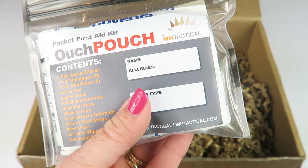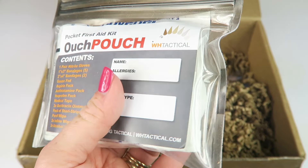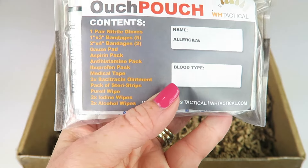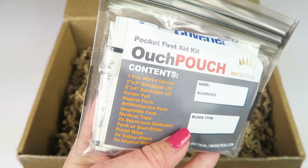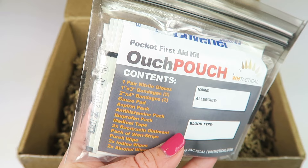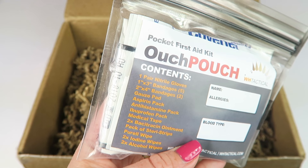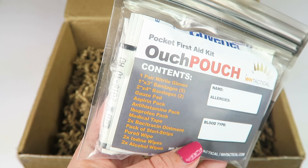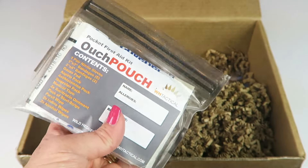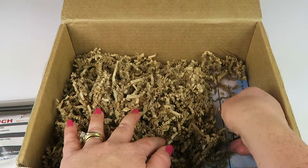The first aid pouch — Ouch Pouch — retails for fifteen dollars and it's designed as a lightweight first aid kit that's easy to take with you wherever you go. You can label it with allergies and blood type, and it's waterproof. Inside it has nitrile gloves, bandages of different sizes, gauze, aspirin, antihistamines, ibuprofen, medical tape, bacitracin, steri-strips, Purell, iodine, and alcohol wipes.